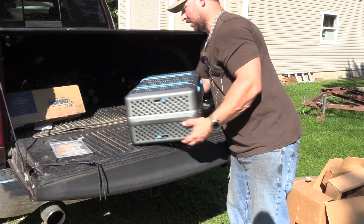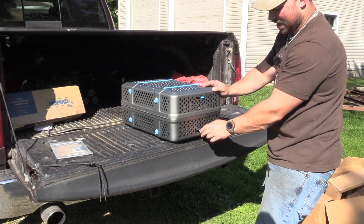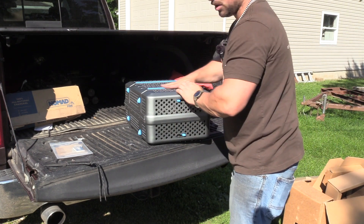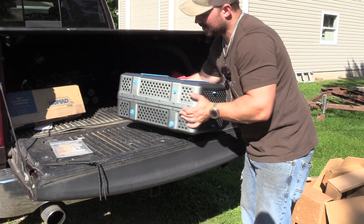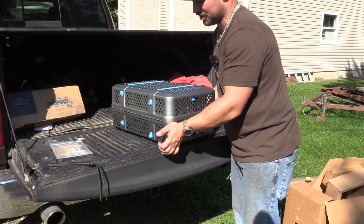I'm going to guess that they're on both sides, so you can have whatever you need. Plus, these rubber seals on the top right here actually make it so the grill doesn't slide on a truck bed.